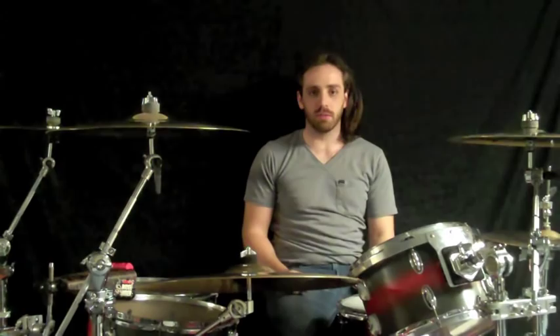Hey, I'm Tom from Blackwater James. This is my gear profile. I play a custom kit made by Donahoe, made right in Murfreesboro, Tennessee. I play a 12, 14, 16, 22 inch bass.